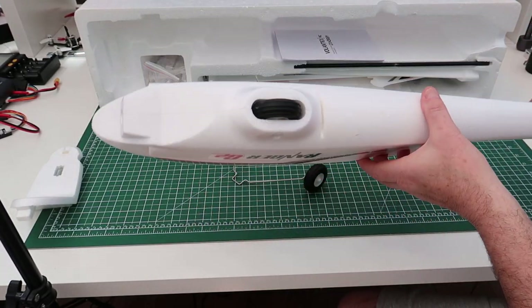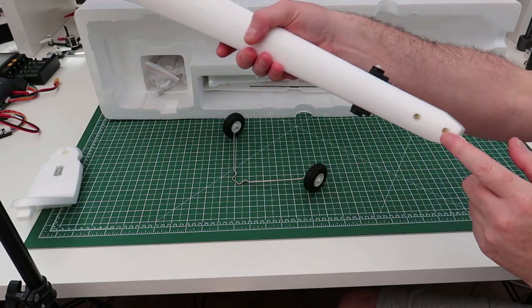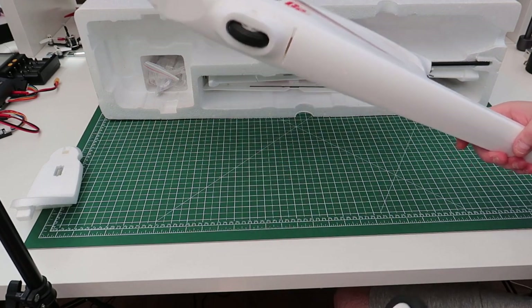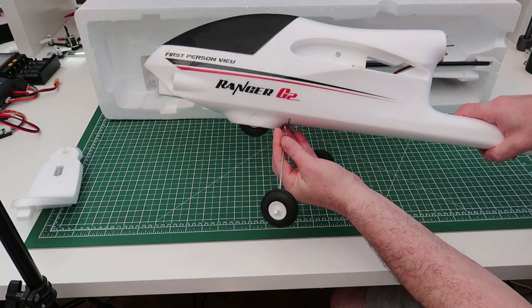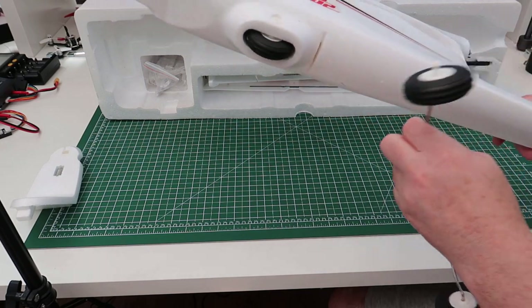As you can see, it has a wheel on the bottom for landing, and it also has a tail wheel that goes on here - a steerable tail wheel that goes on the rudder. But if you've got a decent short grass field to take off from, you can put the optional landing gear in. It just clips into that hole and locks into a little plastic piece in there.